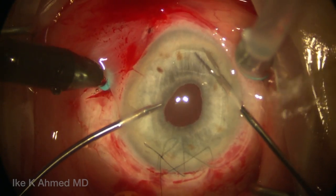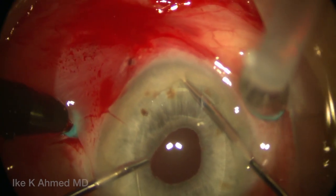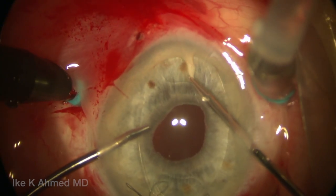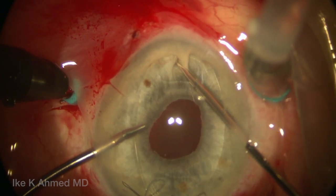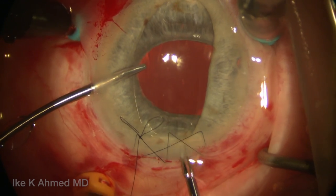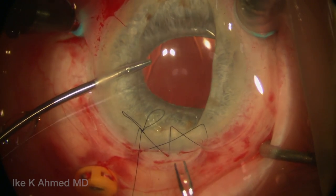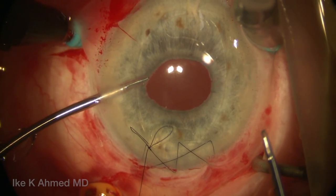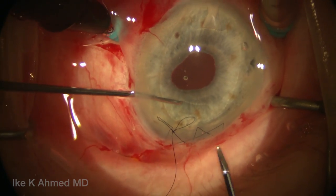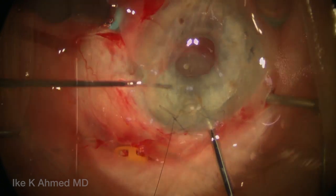To fixate the artisan lens, we have a micro-forceps on our left hand holding the optic, while a micrograsper is used to grasp the peripheral iris and pull the iris through the jaws of the iris claw haptics. The micrograspers can be used to split the iris claw, allowing the iris to be drawn up through it. We'll do the same thing on the temporal side, grasping the iris and pulling it straight up through those claws. It's important to hold the IOL in the desired position to ensure it's fixated on the iris in the appropriate location. We've got a good tuft of iris through the temporal haptic as well as the nasal side.